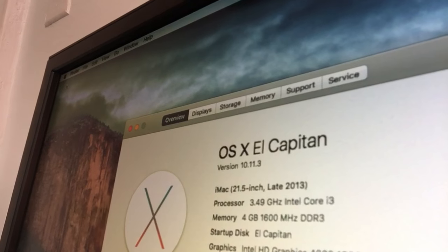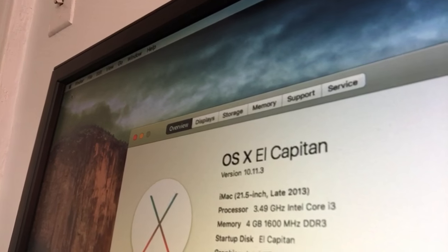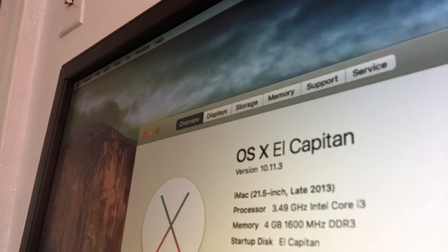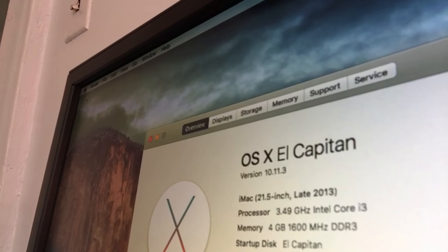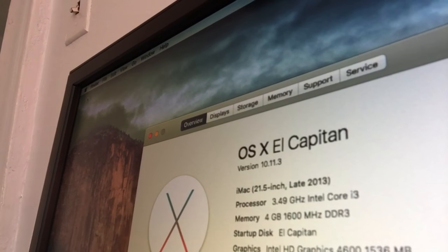As you can see — About OS X El Capitan 10.11.3 — the profile is set as an iMac 21-inch 2013, 4GB of RAM. And as you can see the graphics say Intel HD Graphics 4600.